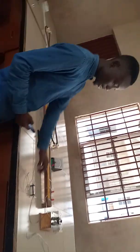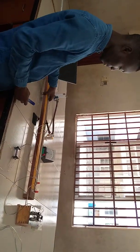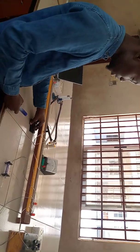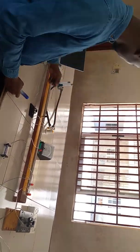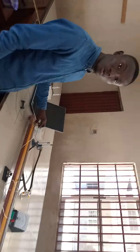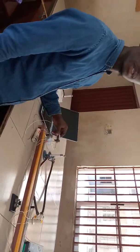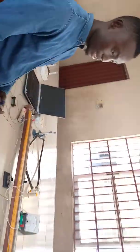I am going to be showing the apparatus. Here is the 1 ohm resistor that we are using. This is the resistance box. This is our meter bridge. This is my key or switch. This is my galvanometer. This is my cell, which is a 3-volt supply battery. This is my unknown resistance of 2 ohms.